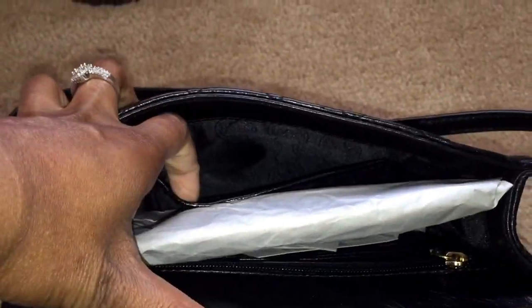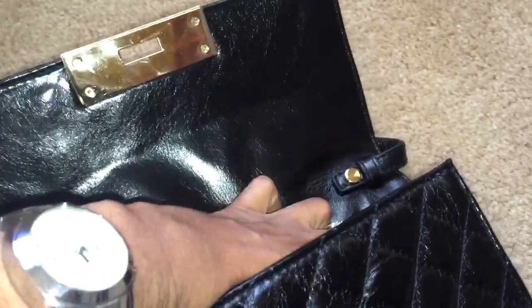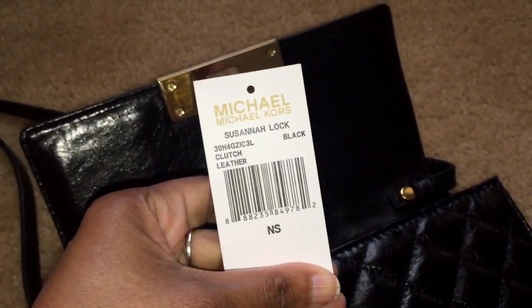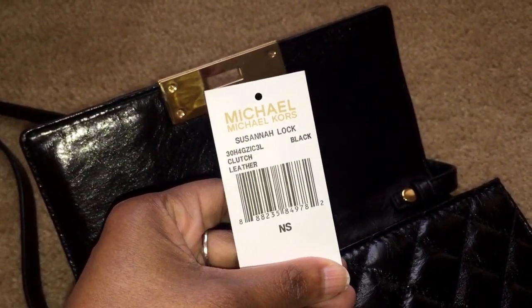On the opposite side it has a slip pocket. And this is the tag — Michael Kors Susanna Lock Clutch in black leather.